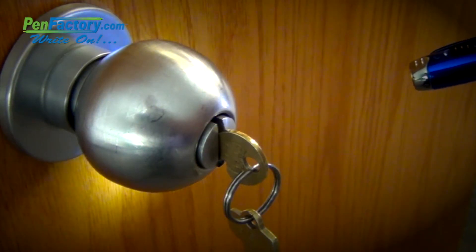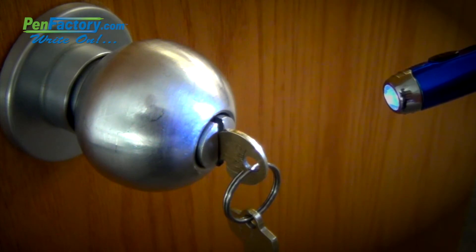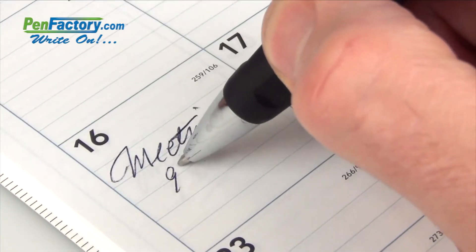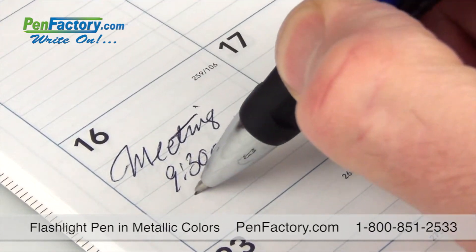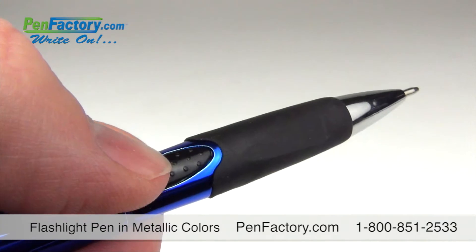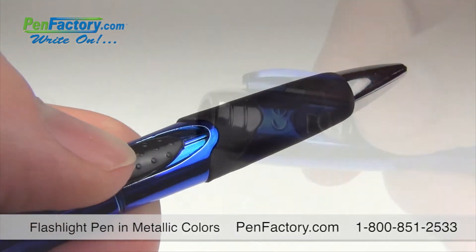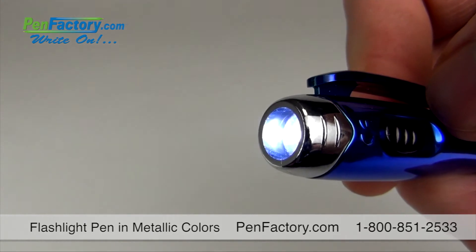Your ad campaign will shine for all to see with our exciting promotional flashlight pen in metallic colors. This outstanding ballpoint pen is a smooth writer with ink that flows with ease. It features a rubberized comfort grip, a slide click switch to retract the tip, and an upper switch at the top to activate a bold LED light.